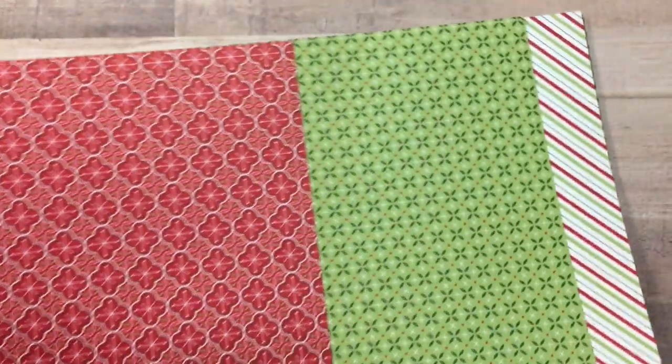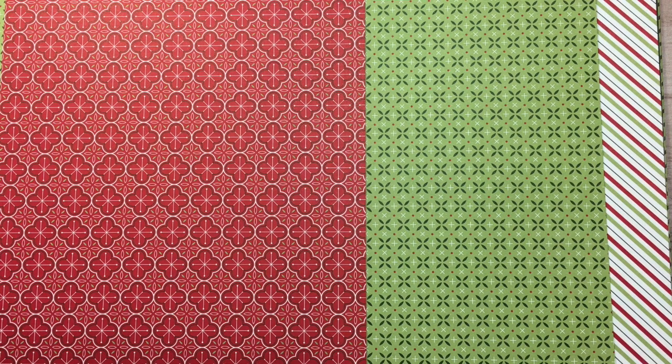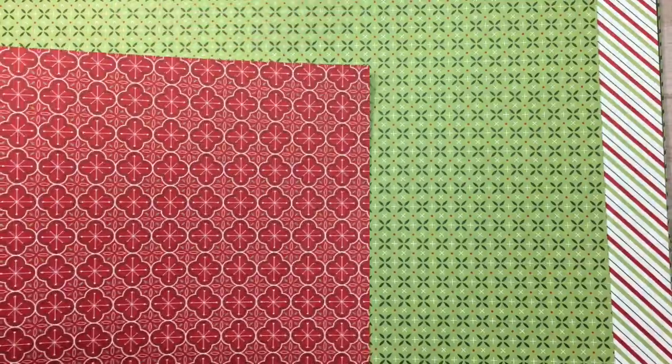I want to show you the beautiful printed designer series paper that I use. These products are by Stampin' Up — I'm an independent Stampin' Up demonstrator — and this is the Heartwarming Hugs designer series paper. They have designs on both sides, so I'm just going to go through those so you can see the beautiful Christmas colors. These could be for other occasions too, not necessarily Christmas, but I think these are gorgeous prints.